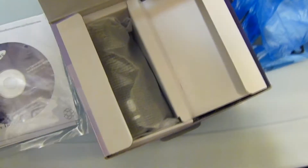Disc. We got all the charger, connectors, and stuff. We have the actual camera here.